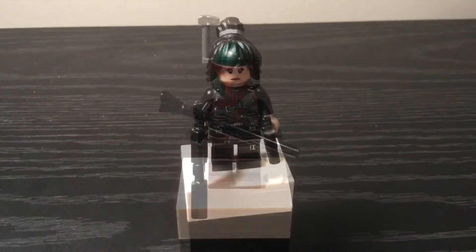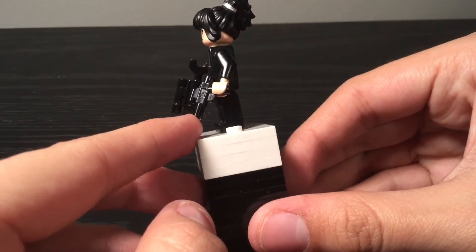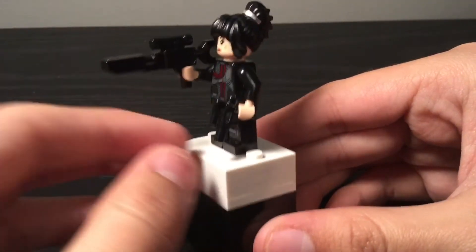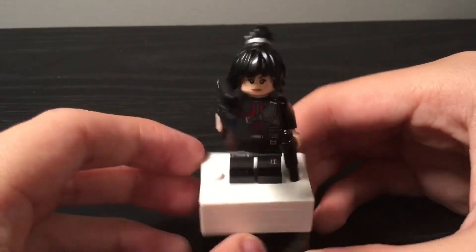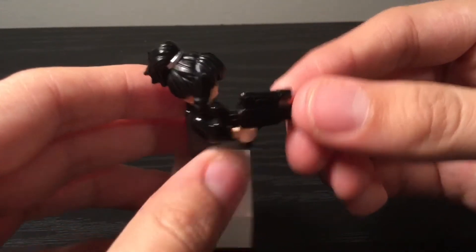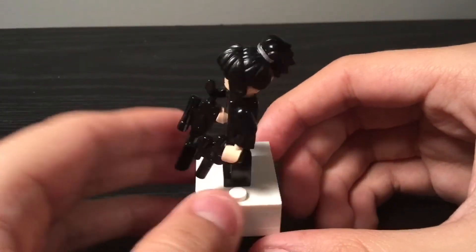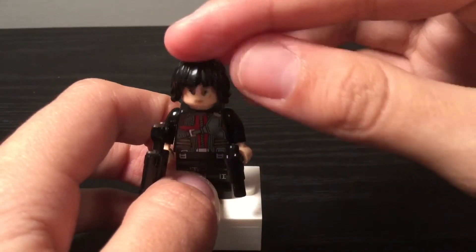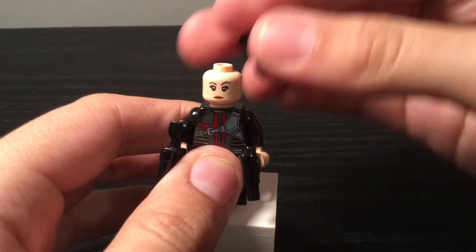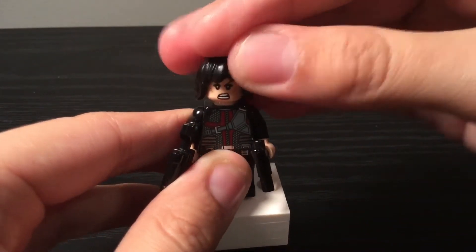Let's go off to Fennec Shand, Boba Fett's right-hand woman. I gave her a regular blaster. I'm not sure if this blaster is official LEGO or Mega Bloks, but it works really well for her sniper. I used Hawkeye's body from the 2012 Avengers set, a hair piece from the LEGO Ninjago Movie, and Mantis' face from Guardians of the Galaxy Vol. 2. I think that works really well. That's it for Fennec Shand.